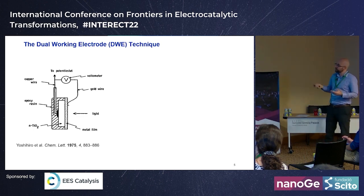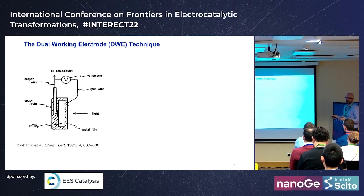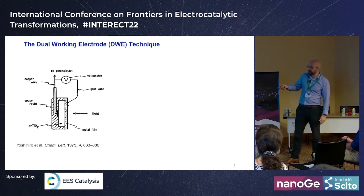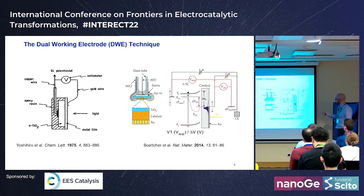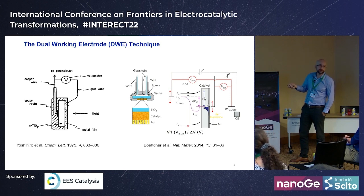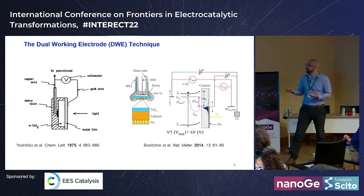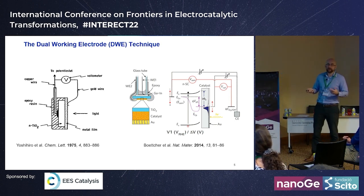To deconvolute that, we need to know the quasi-Fermi level of electrons in our p-type material. Typically we have one working electrode attached to the back contact. There's some history on the dual working electrode approach — prior work used a TiO2 anode coated with 3–5 nm of evaporated gold, which is porous enough to let light through. Shannon Boettcher also did a nice study looking at a co-catalyst on TiO2, examining the effect of charging and discharging.